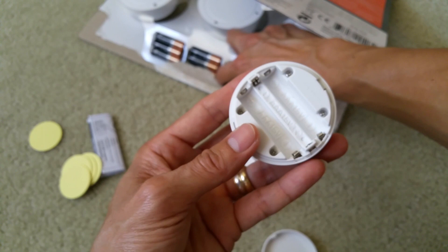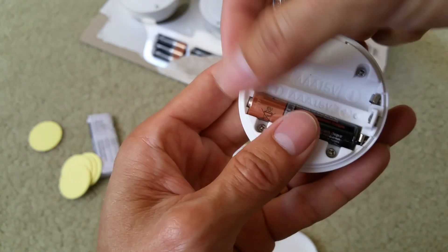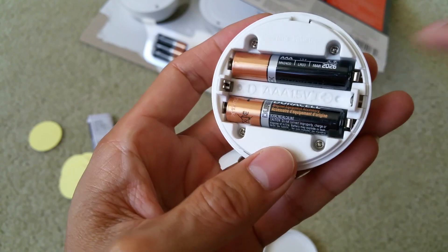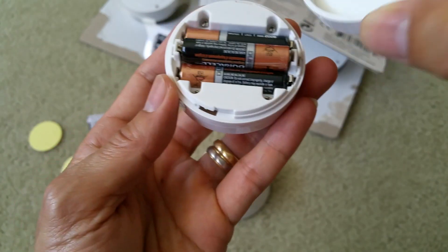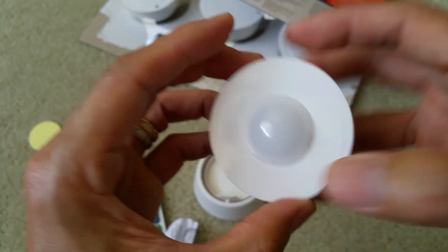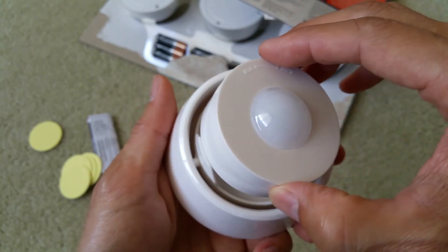It requires three batteries. There's a positive and negative side — the two on the bottom go one way, positive and positive, and the one in the middle goes the opposite direction. After that you just lock into position and twist it. It does magnetize. Since it's magnetized, you can turn it 360 degrees, and it tilts 30 degrees.